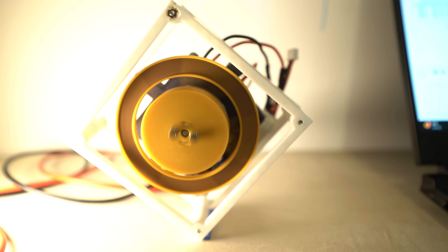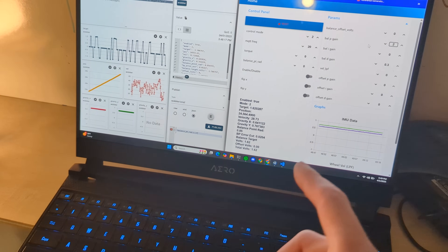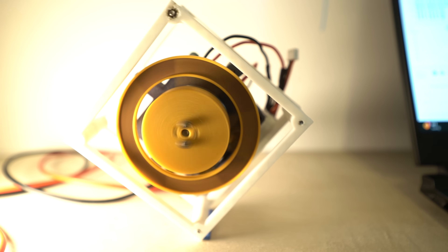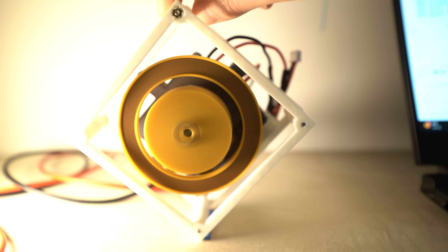Why can't it balance anymore? It's because the motor's hitting its maximum speed. We can only get reaction torque out of accelerating the mass. That's where it started to get a little tricky. For a while I was thinking it looks so close — maybe if I just tune the controller better, it can balance indefinitely. Now we're increasing the D gain, trying to make it 0.3. It doesn't look like it's getting less wobbly; it looks like it might be getting more wobbly.